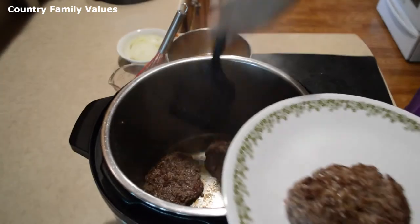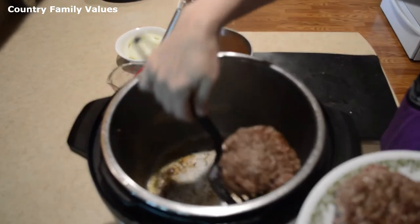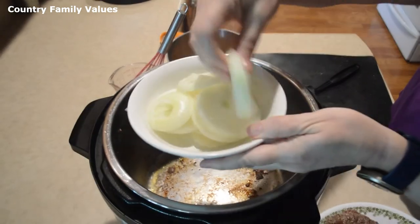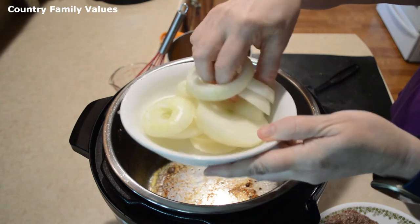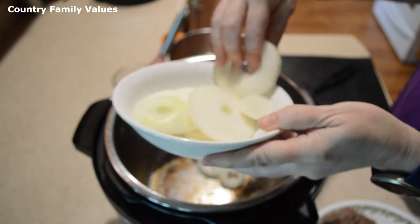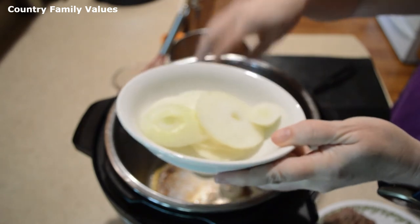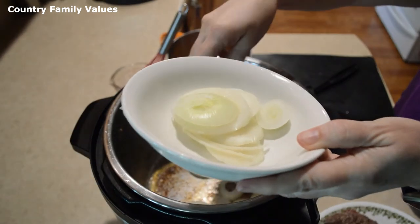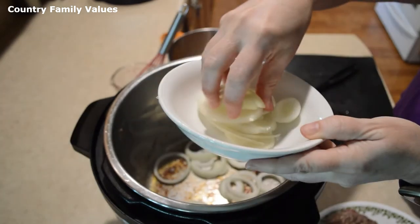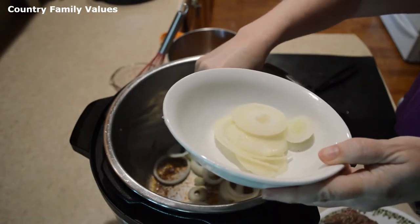Now I'm going to set these aside on a plate. I've cut up a medium onion into some rings — you can cut them the size you want. If you're going to have grilled bell peppers or mushrooms with yours, now would be a good time to put those in. Sometimes I put them on top, sometimes I mix them diced into my meat — that's up to you.